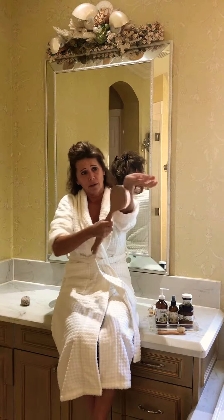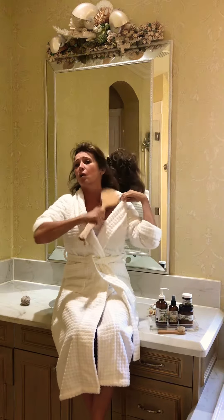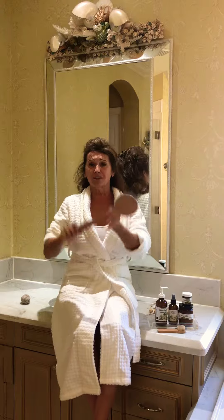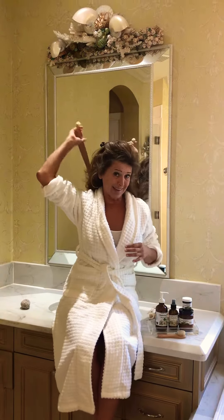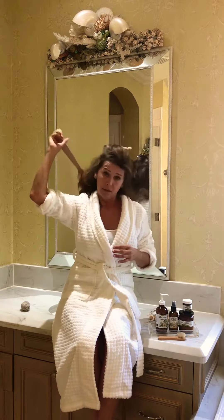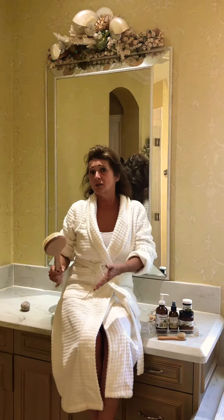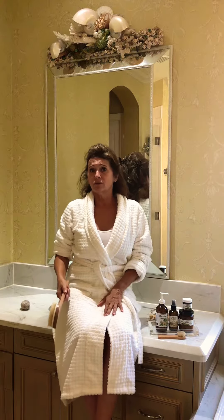Always brush toward the heart. You start at your fingertips and brush toward the heart. The stomach is a circular motion; the knees are a circular motion. I like a longer brush because I can get my back area. A lot of people have clogged pores on their back and end up with psoriasis or eczema on their face or legs, but the problem is often the clogged pore on the back.